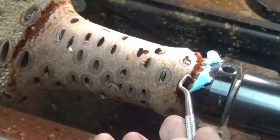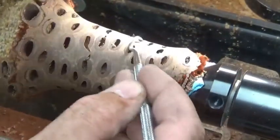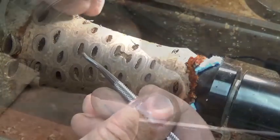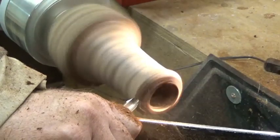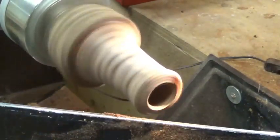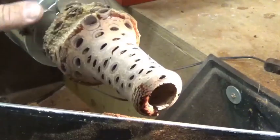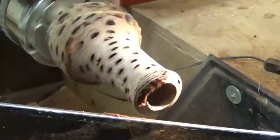I still want to make this thinner but I don't want it to blow out on me. I still have to address this top end, make it thinner, give it some sort of shape. I'm stopping it frequently to take a look at what we're dealing with. I do want to remove this fuzz.